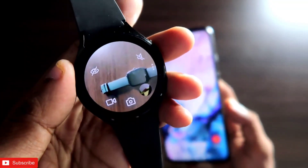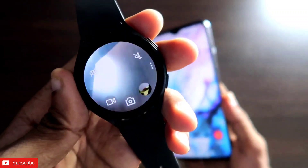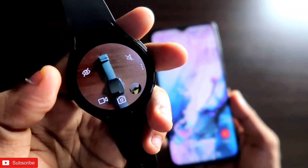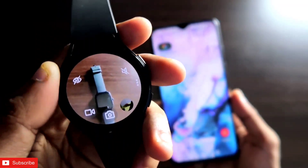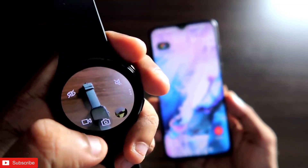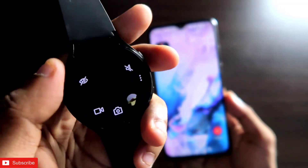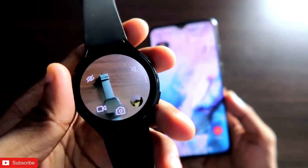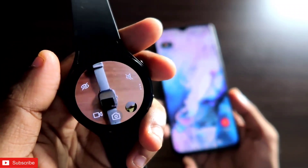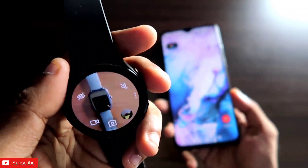Here is my Samsung Galaxy Watch 4. You can see I opened the camera app on my watch, and the camera app is not open on my phone, but I can control the camera from my watch only. I can click pictures, I can click videos, I can also switch to the front camera. This is a really great app to control the camera of your phone via the Samsung Galaxy Watch 4, and the best part is my phone camera is not open but I can see what is there.